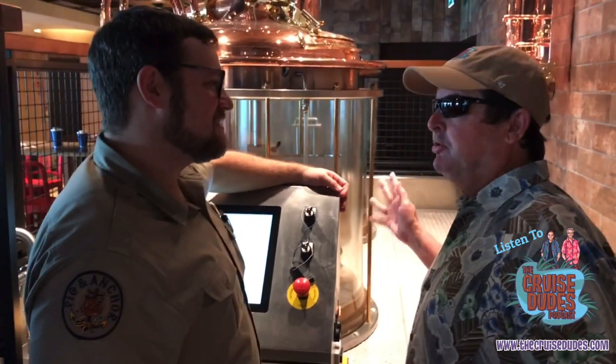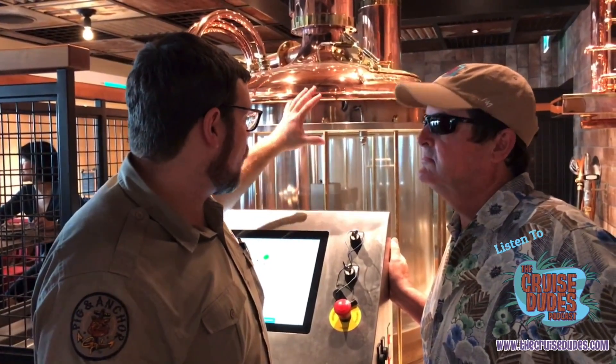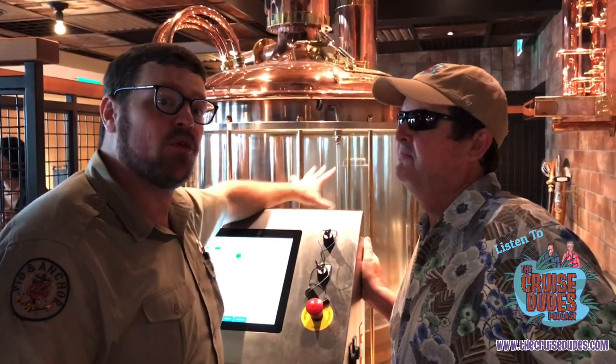Colin, you're finally here! I see you're transferring one from another — what are you doing right now? I'm working on making a batch of our Parched Pig Toasted Amber Ale, which is our best-selling house beer, made right here on the ship. I'm typically making four styles all year round. This happens to be a bit of a personal favorite, and we're right in the middle of the hot side of our brewing process.